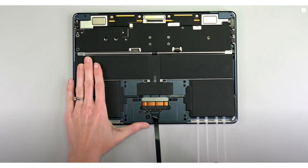The M3 MacBook Air teardown gives full marks for the battery removal, but takes points off for using a myriad number of screws and brackets.